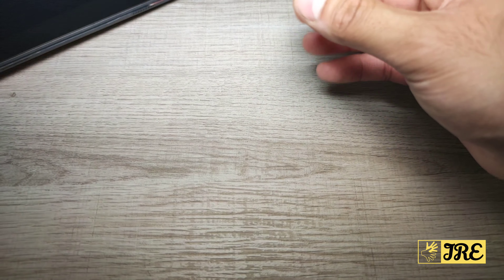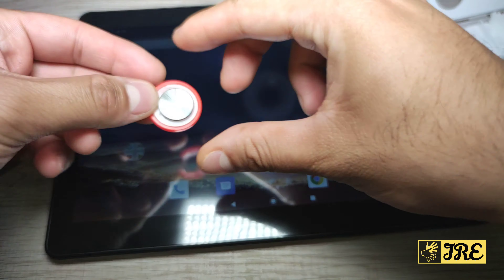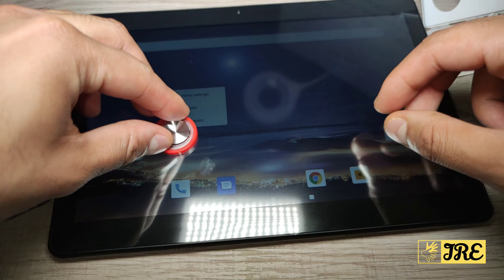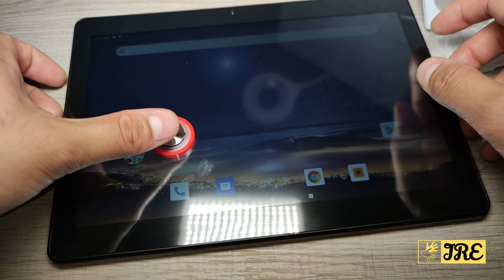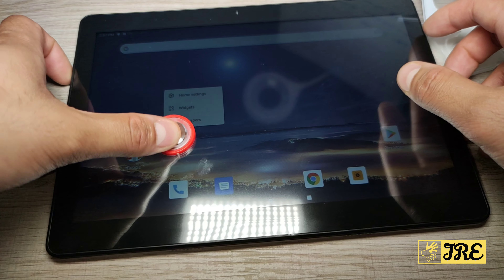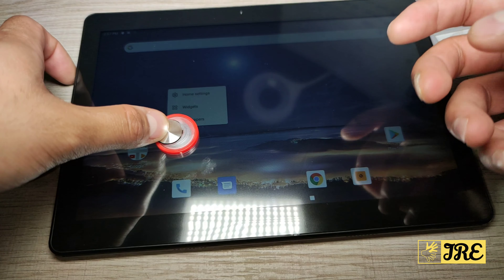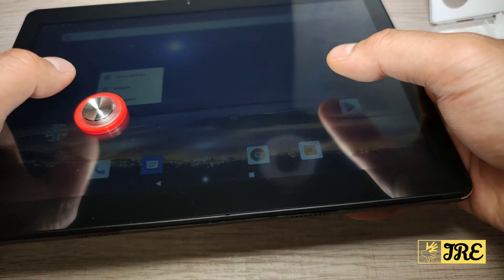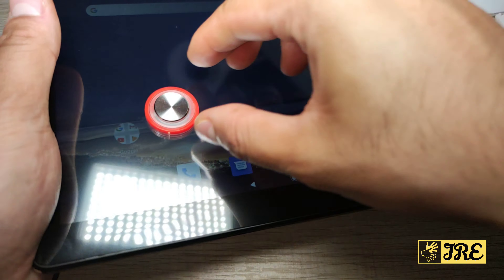Let me show you a demo. For example, this is the tablet and I'm going to stick it on — it literally takes only a couple of seconds and it's stuck on, it's not coming off. It gives that grip and you can see it's easy to move left, right, up and down. When you're using the other button it acts as a shoot button at the same time, so it's very useful.